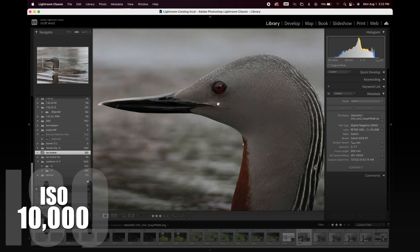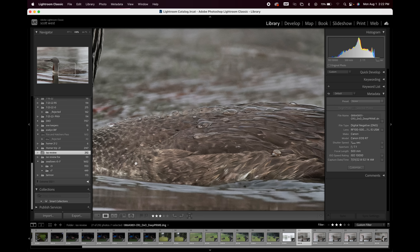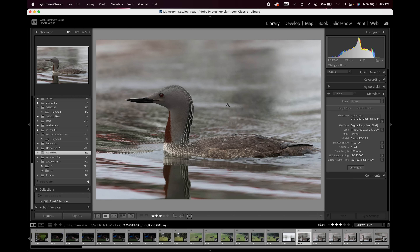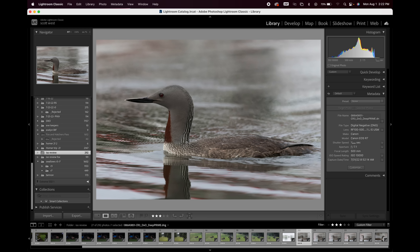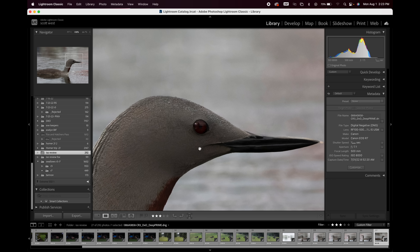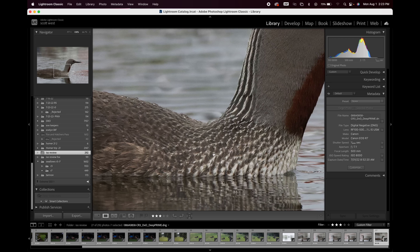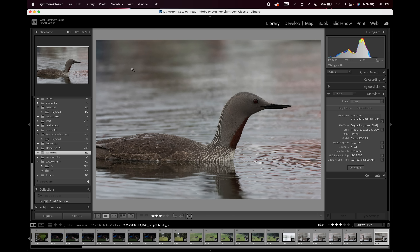Let's get to our loon again at 10,000 ISO. Eyes sharp. Look at that feather detail at 10,000 ISO — raindrops and water drops on its back look good. Looking in the dark areas — noise is negligible. I can see feather detail and it's not mushed out by the noise at 10,000 ISO.